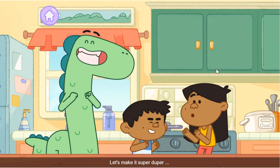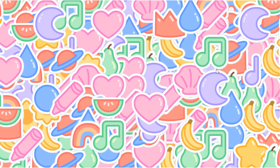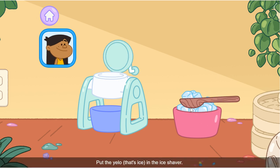Let's make it super-duper for you! First, we need shaved ice. Put the yellow — that's ice — in the ice shaver.